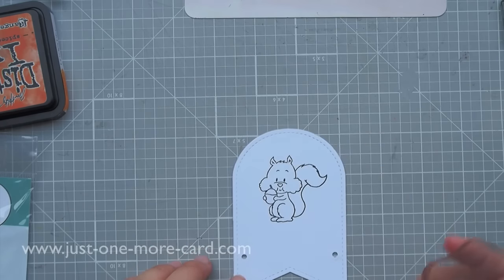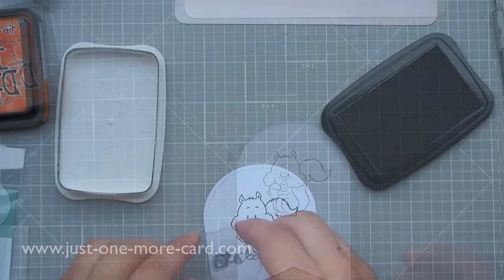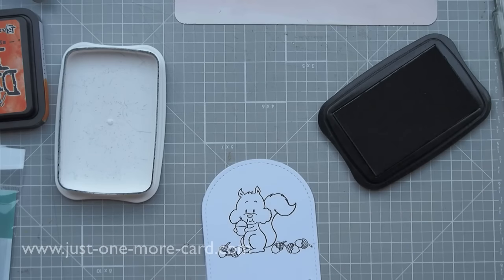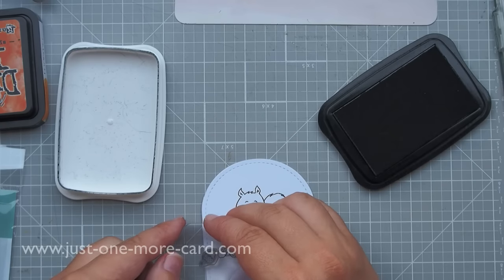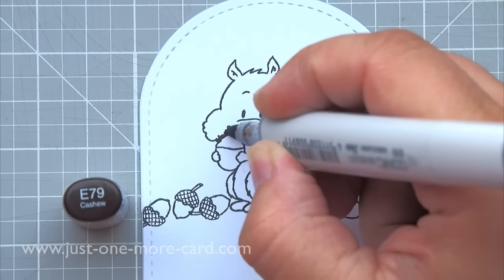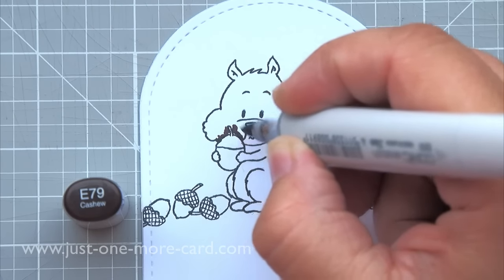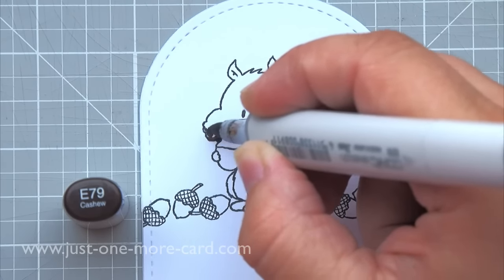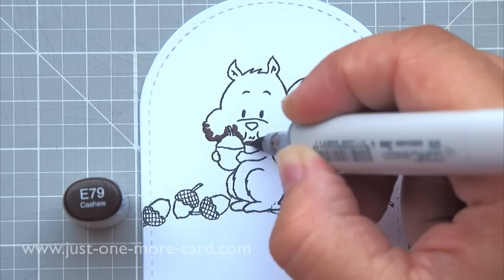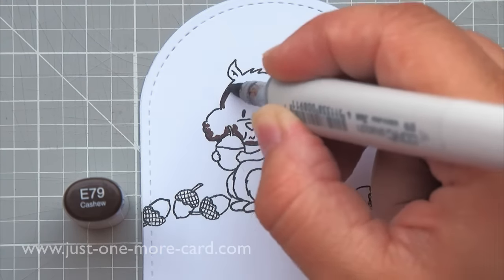First I'm going to stamp the squirrel from the new release in Memento Tuxedo Black ink, because that will not bleed when I color with Copic markers. Then I'm stamping this little nut on the ground, scattering it across to give the squirrel some grounding. I'll play some music for you during the coloring and catch you on the flip side.